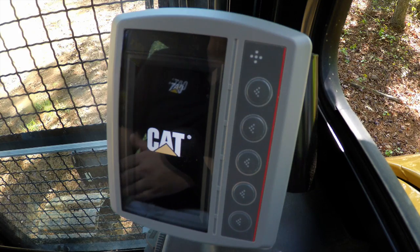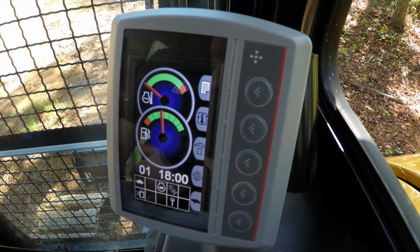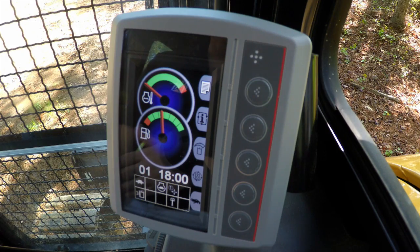With the security system, it will not come installed on the machine. So if you turn the key on and the gauges jump up straight away, you know there is no security system.